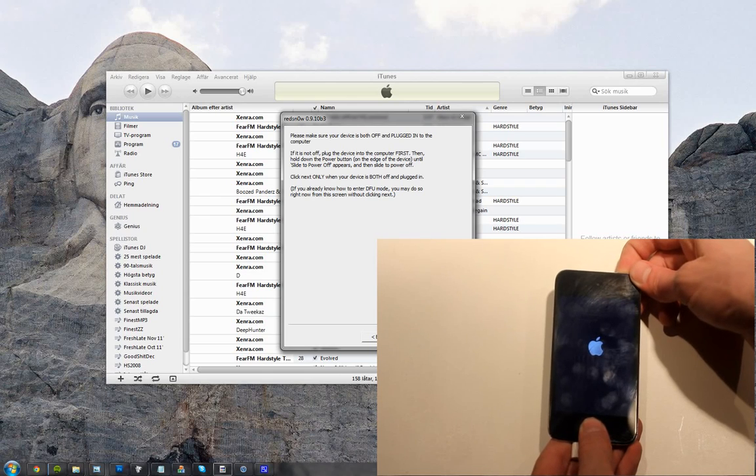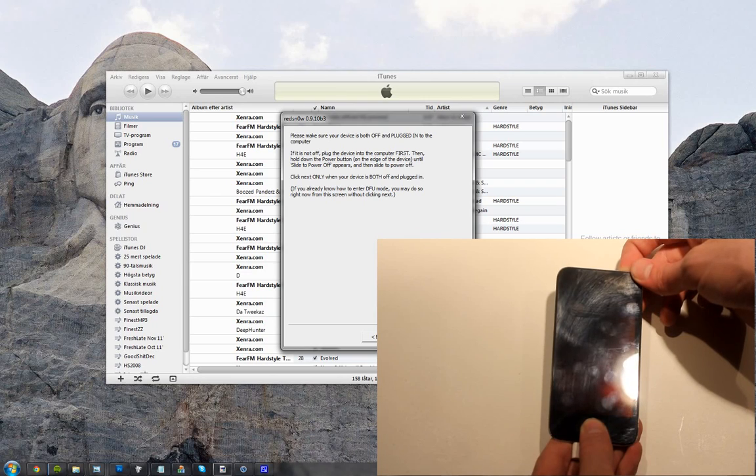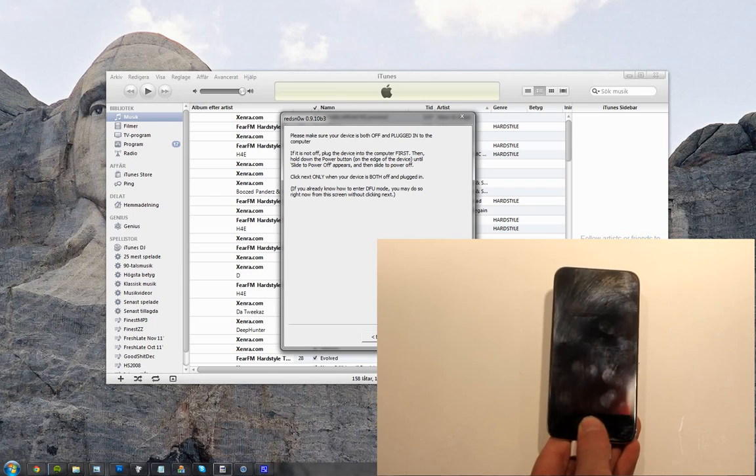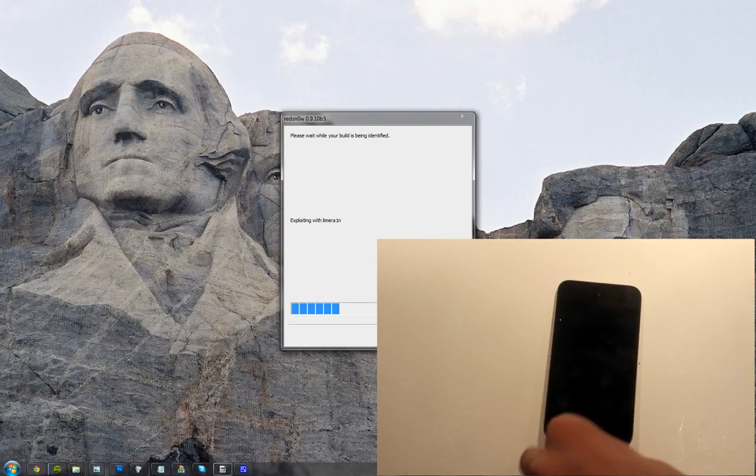1, 2, 3, 4, 5, 6, 7, 8, 9, 10. Release. And let's see — should we get some action? There we go. It's identifying, exploiting with Limera1n.